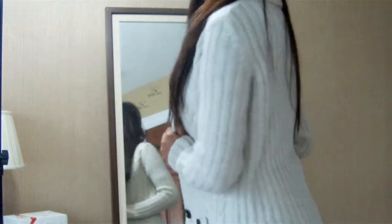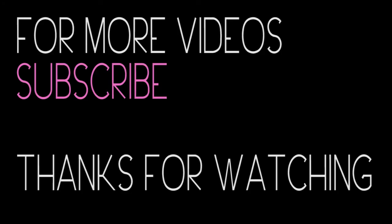Now that my look is complete, I'm going to head off and enjoy my day. Thanks for watching. If you liked my video, please click like and subscribe down below to get the latest updates of my newest looks. Take care now, bye bye.